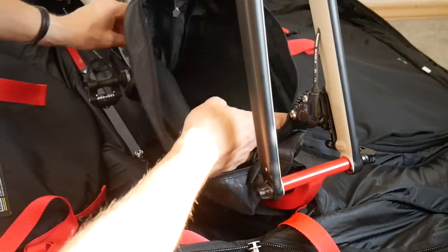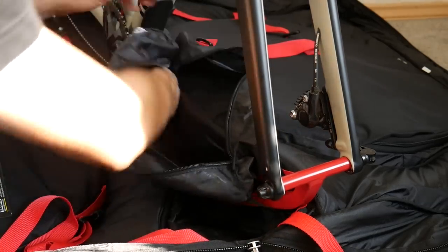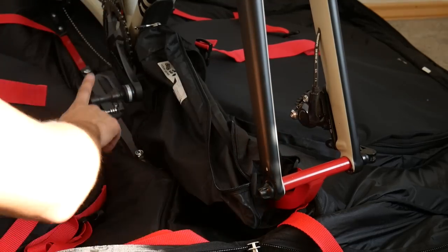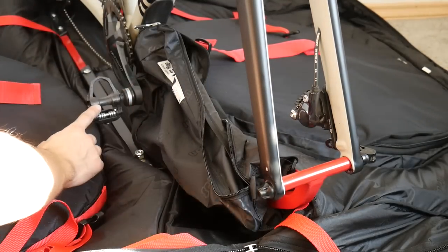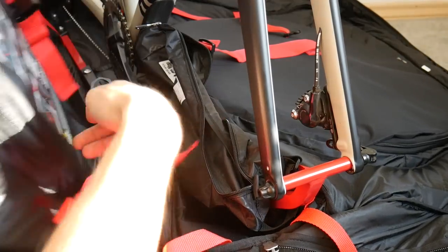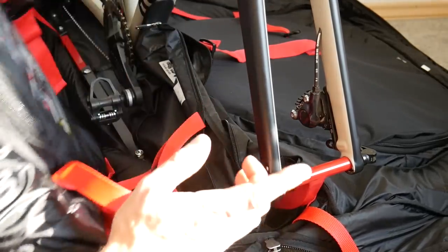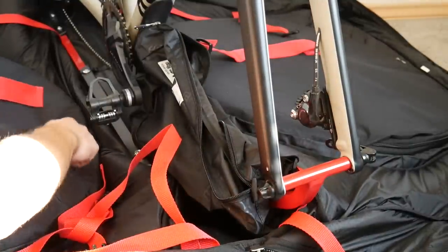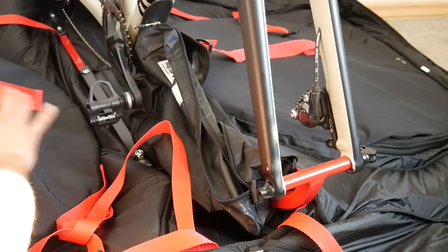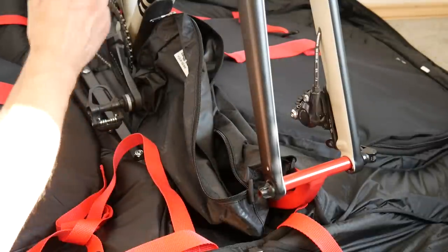The accessory bag inside is quite large, so it will easily fit shoes or a helmet — perhaps both. As for pedals, in the Saikon tutorial they fit the bike into the bag with the pedals still on, and that's okay. But the pedals will be at the height of the wheel spokes, so if the bag is hit at that point, the pedal could hit the spokes. If you have carbon wheels or anything valuable, I would remove the pedals and put them into the bag — you don't have to, but I would.